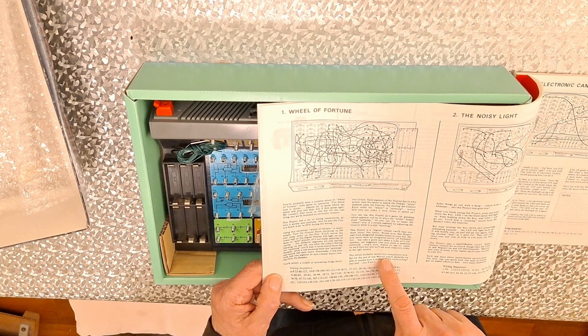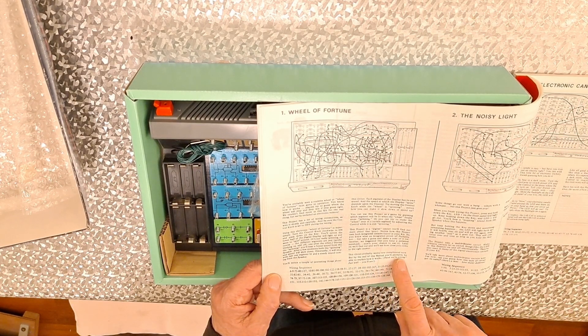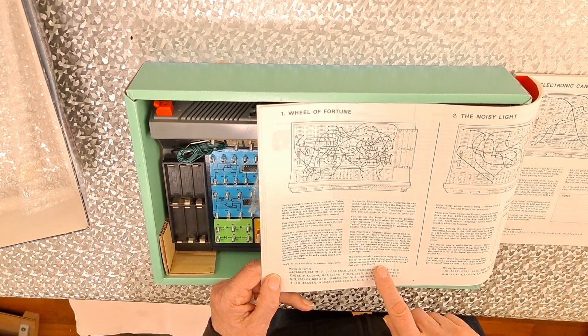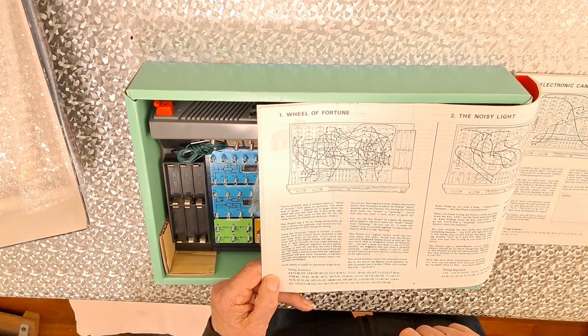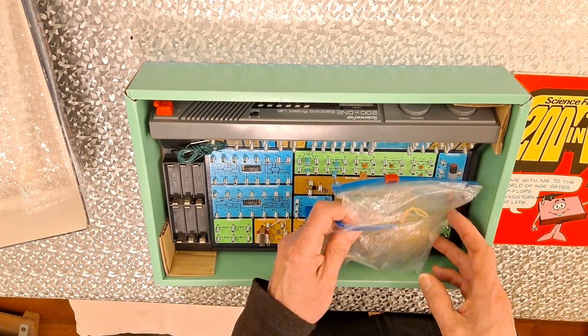This circuit probably seems very complicated now, but by the end of this manual — that's 200 projects — you'll probably be able to explain how it works. Okay, well, no idea if we've got all the bits.